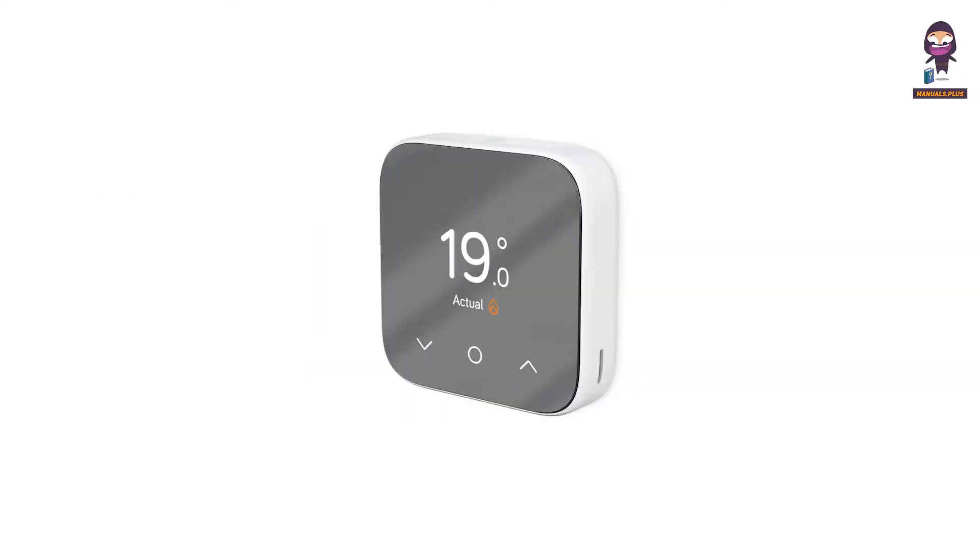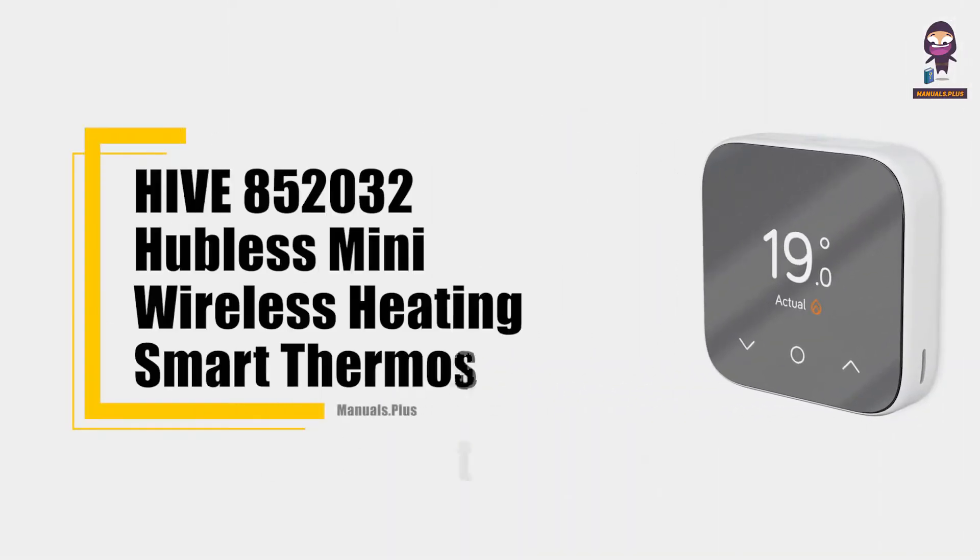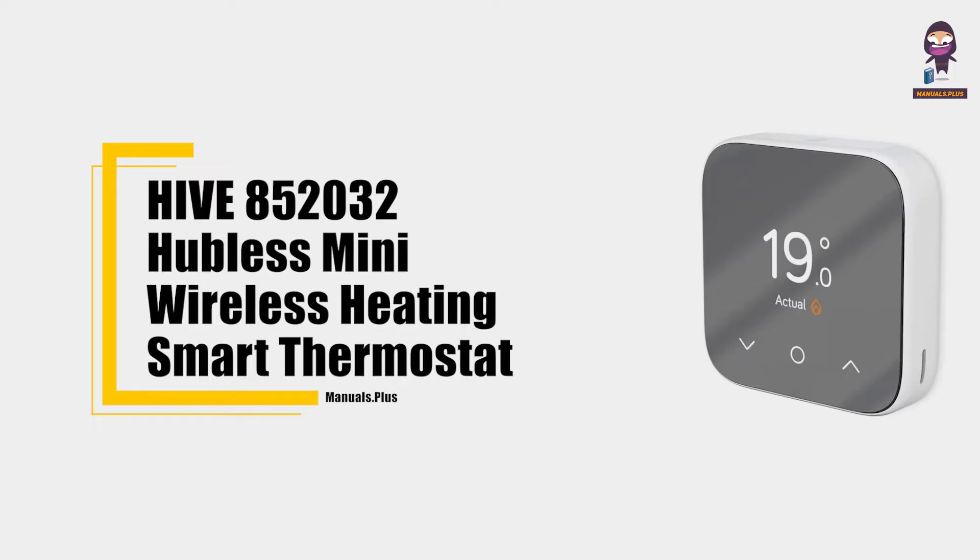Hey everyone, in this video we're going to take an in-depth look at the Hive 850-2032 Hubless Mini Wireless Heating Smart Thermostat Installation Guide.